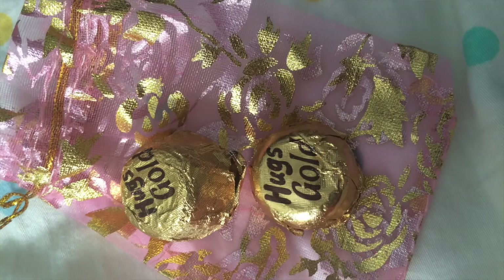The last product is chocolates — there were two chocolates, and they came in with a really beautiful small pouch. I quite like that they packaged everything very well.